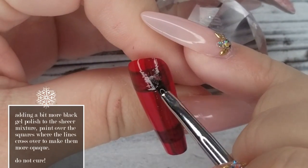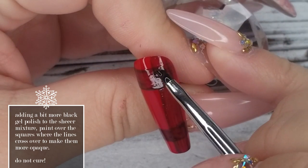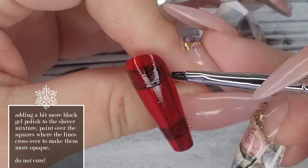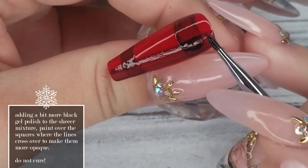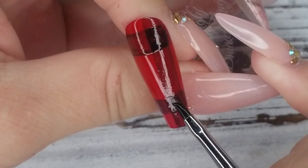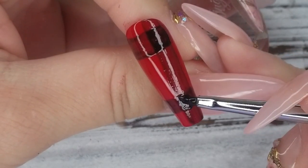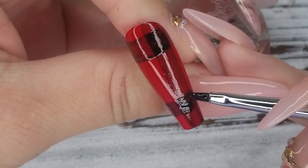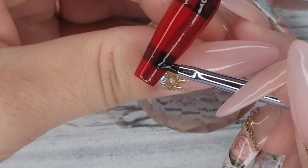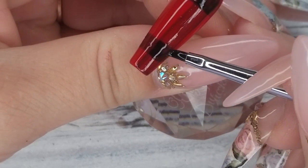Now that we've got two coats on the horizontal and the vertical lines, we're going back in with more of the sheer black. I've added a little bit more black gel polish to the sheer black to make it a little bit more opaque, and we're going where the lines meet and darkening up those squares — or where the lines overlap.